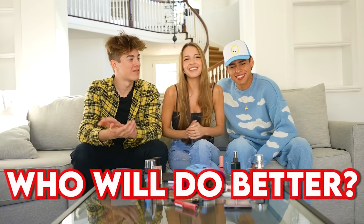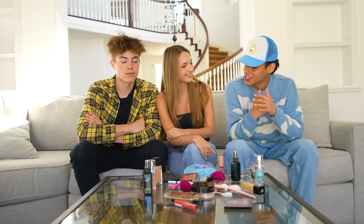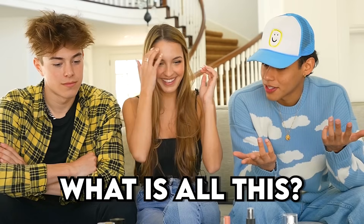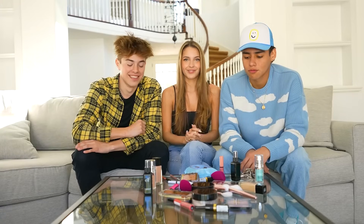Hey guys, welcome back to Amp World. Today, Andrew and Jeremy will be doing my makeup. Comment down below who you think will do better, and let's get this video started. So this is all of the makeup that you guys will be using. You do the left side of my face, and Jeremy will be doing the right side of my face. We have five minutes to complete Lexi's face. Three, two, one - your five minutes starts now.